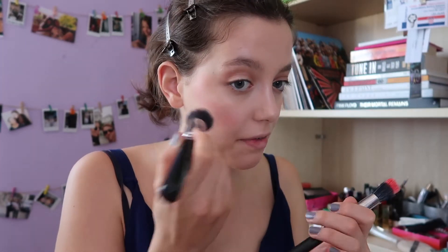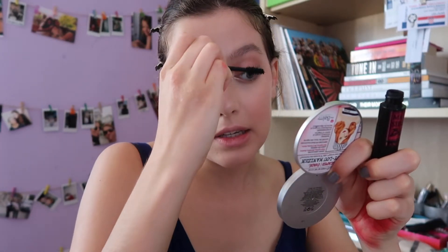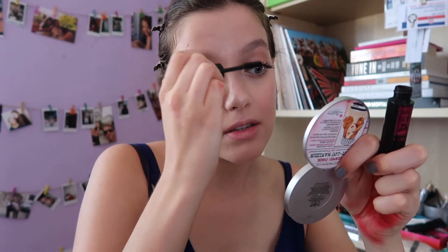You have to be very fast with this kind of application because it dries out in a second and can go from a beautiful look to a mess in a second. Lashes — I'm using Monsieur Big by Lancôme.